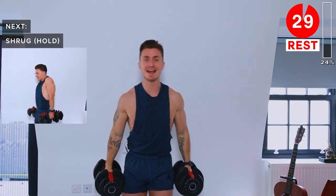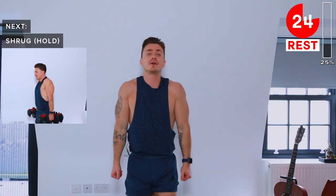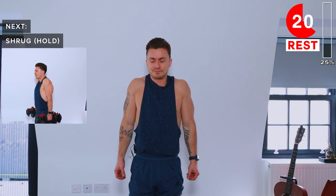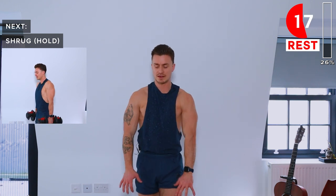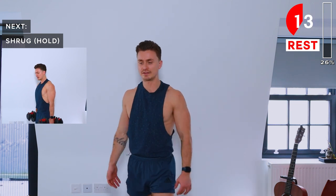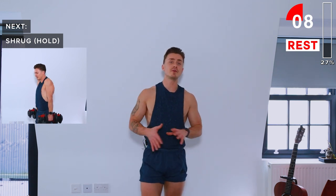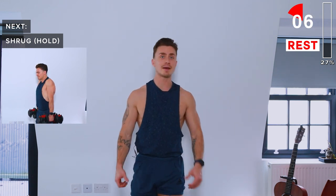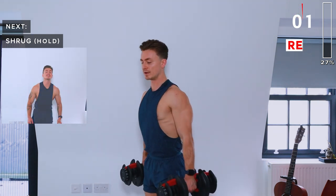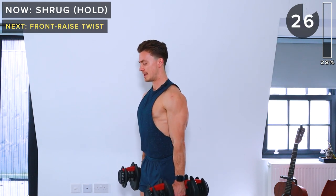Next up we've got shrugs. We're going to be doing these as shrug holds, meaning we hold at the top with the shoulders contracted. This is a great exercise for the traps. If you've got heavier weights, you can switch to them and do normal reps. With lighter weights, we'll be doing holds — hold at the top, then slowly lower down.